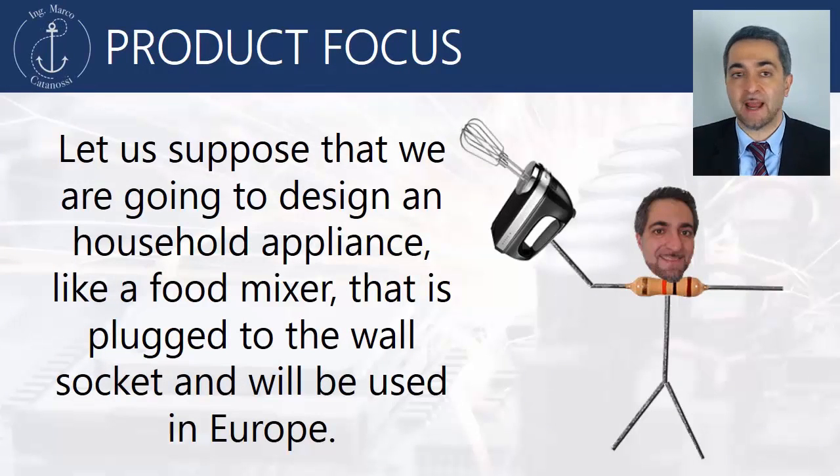Let's say that we are going to design a household appliance, like a food mixer, that is plugged to the volt socket and will be used in Europe. This is important for the rated voltage.